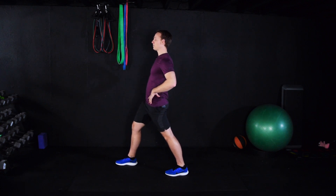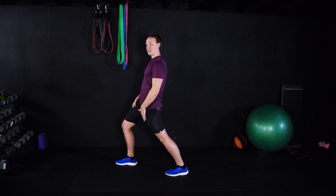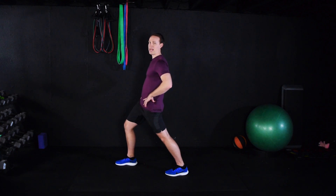Tall posture. From here, you're going to lunge forward, keeping this tall posture. What you should then feel is a good stretch in your hip flexor or your quad, the front of the leg here. Take some big deep breaths. You want to feel a pull of the muscle, but not pain.